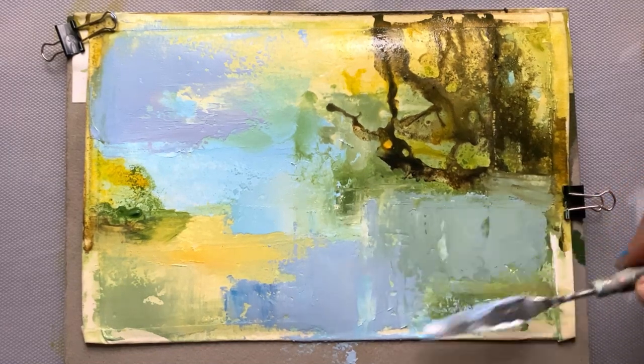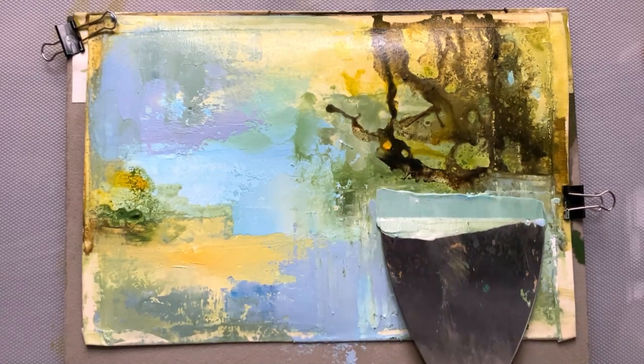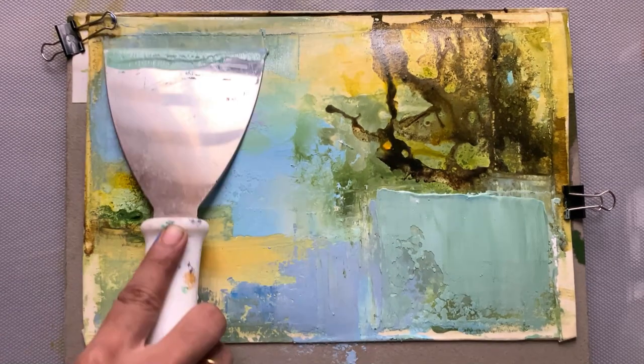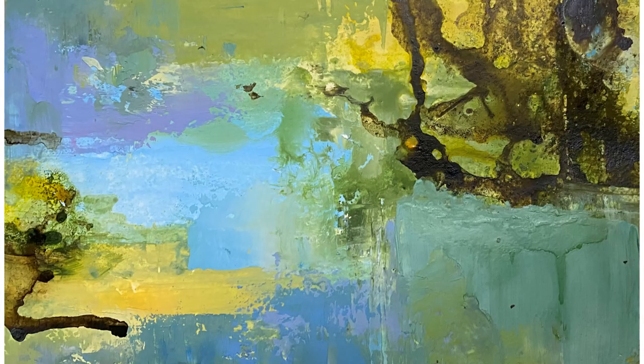I'm using a variety of tools and that makes this process a whole lot of fun. I hope you enjoyed this video — do like and subscribe if you would like to watch more of my work. Thank you.